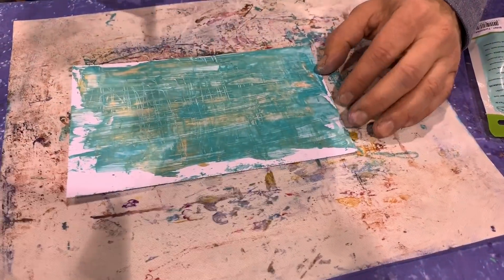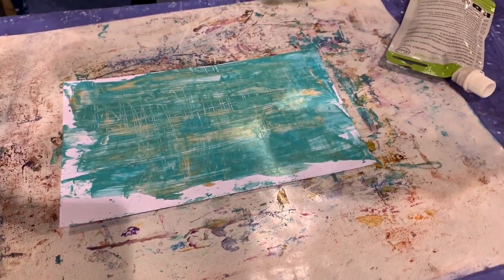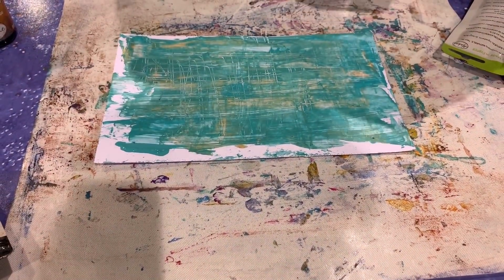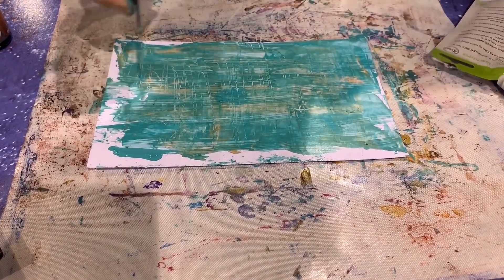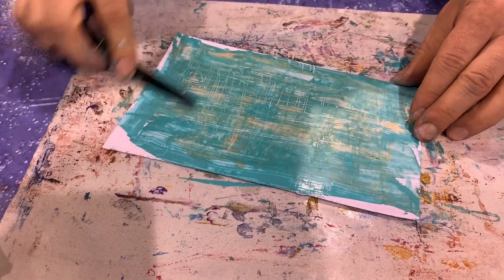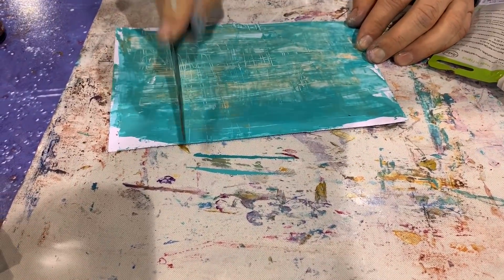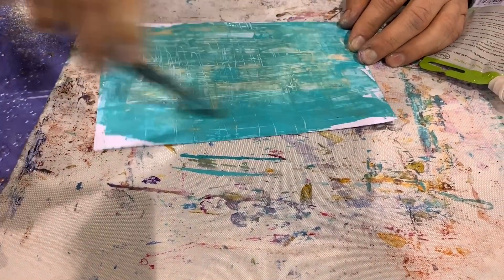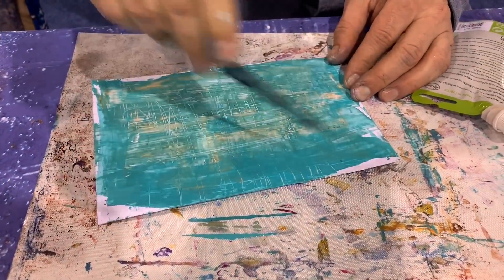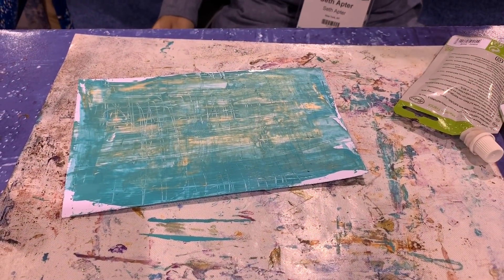You see it pulls back to the white. I always rather under-pour and not waste it than over-pour and have lots of extra. Then I'm going to scratch again — this is a video, you guys can go faster, although this is pretty fast anyway. Can you use a retarder to slow down with that technique?